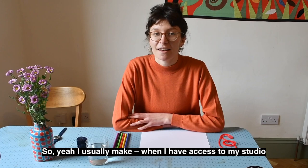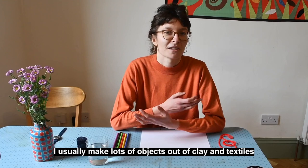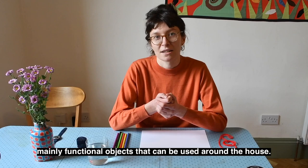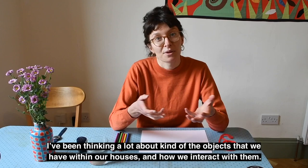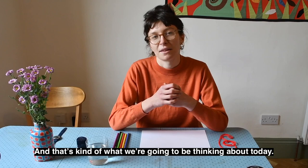When I have access to my studio, I usually make lots of objects out of clay and textiles, mainly functional objects that can be used around the house. But since I haven't had the chance to go to my studio over the last couple of weeks, I've been thinking a lot about the objects that we have within our houses and how we interact with them. And that's what we're going to be thinking about today.